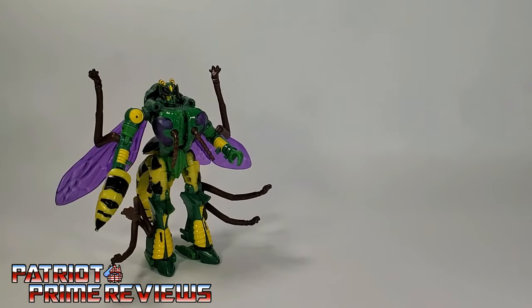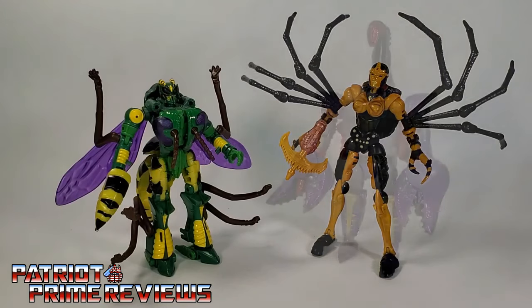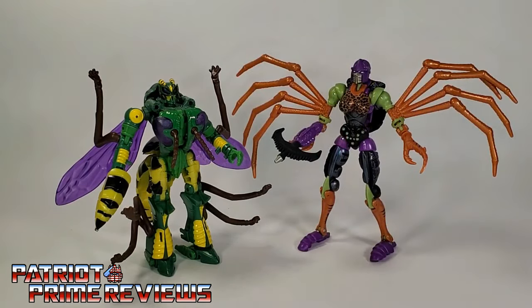For some quick size comparisons, here is Transformers War for Cybertron Kingdom Waspinator with Kingdom Blackarachnia, Kingdom Scorponok, and Buzzworthy Bumblebee Worlds Collide Blackarachnia.